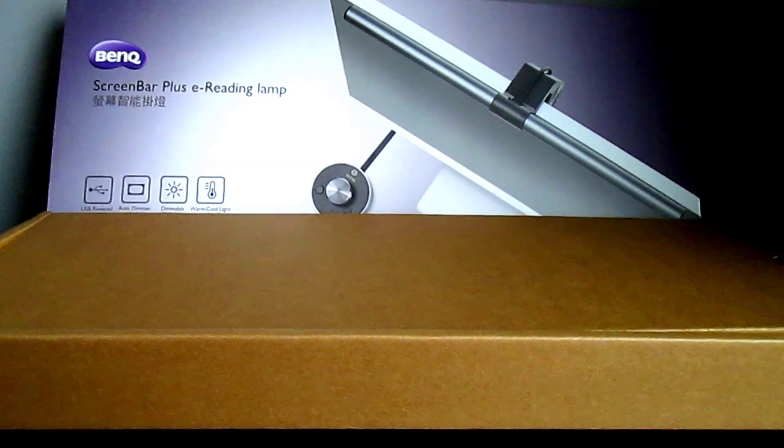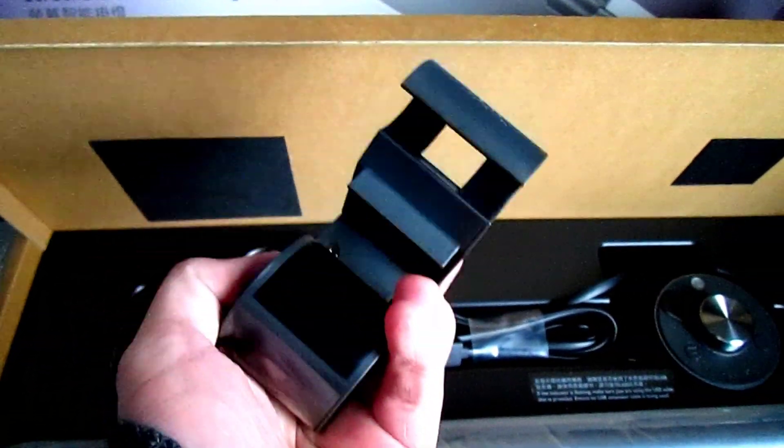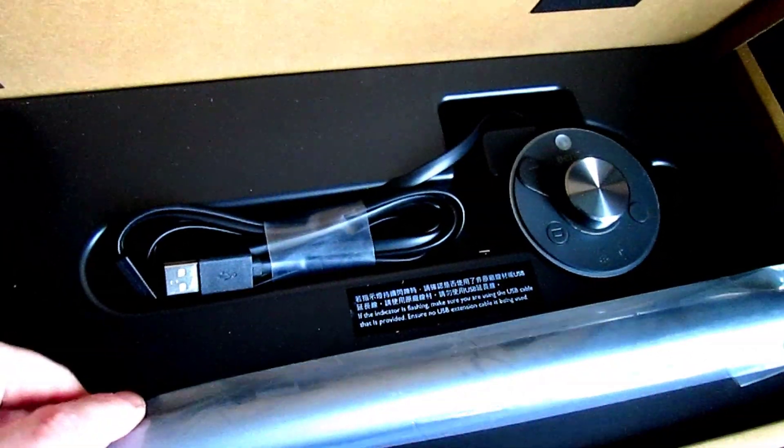What is this e-reading lamp? It's an LED lamp that can easily be attached to a monitor to help light up your desk without taking any valuable space. It's a rather simple product and extremely well made.